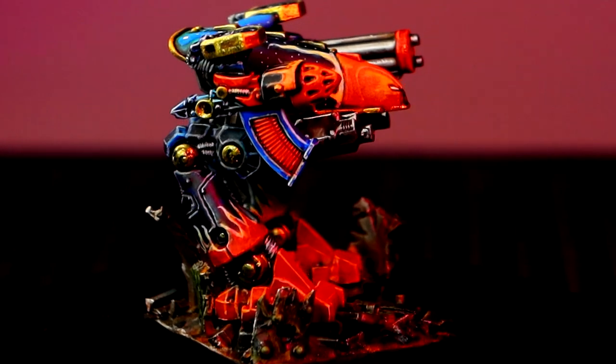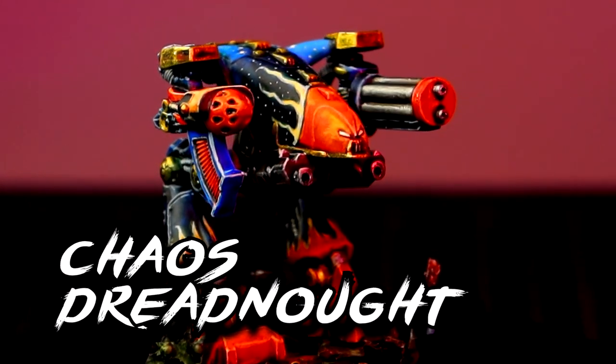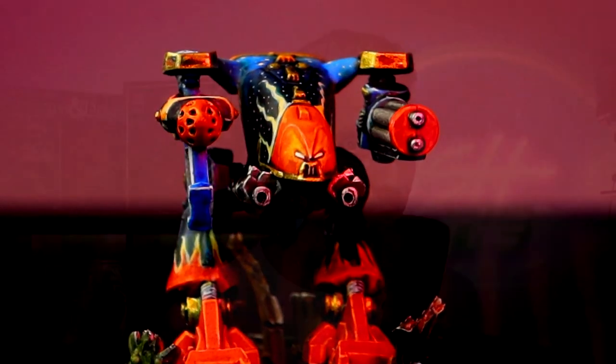Welcome back to Rush the Wash. My name is Miguel and on today's video I'm going to show you how to paint your Space Crusade Chaos Dreadnought with the classic colors of the 90s. So buckle up brush leakers because it's going to be a wild ride.